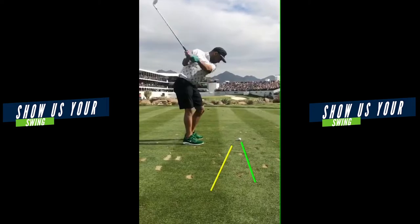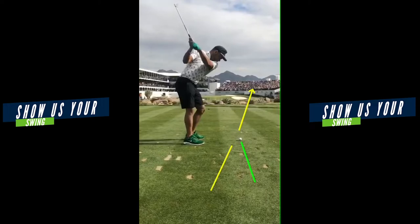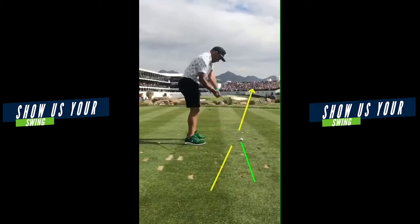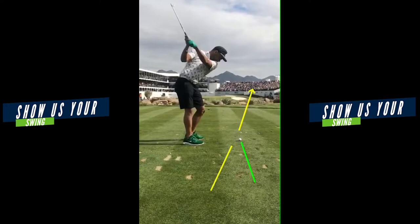Great club face angle, great wrist conditions. You're in a spot, Golden, where you can swing down more from the inside. See that yellow line — I've got it going way over here to the right. I'm exaggerating that. The green line is to your target. You're bringing the club down too much to the outside — you're kind of outside and then across to the inside.